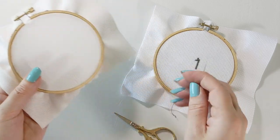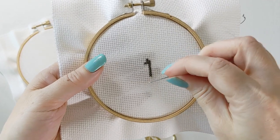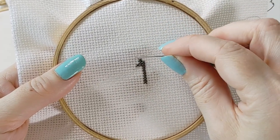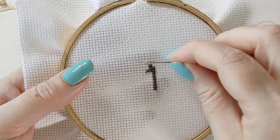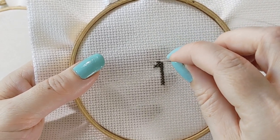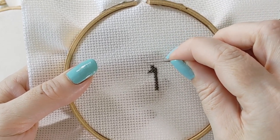It's a little different than stitching over one on Aida. The reason is, Aida is made up of these blocks — basically a bunch of strands running one way and a bunch of strands running another way, all clustered together. They have little holes in the corners where each section meets, and that's where you put your stitches. With Aida, the way those strands run, it's a really tight weave.